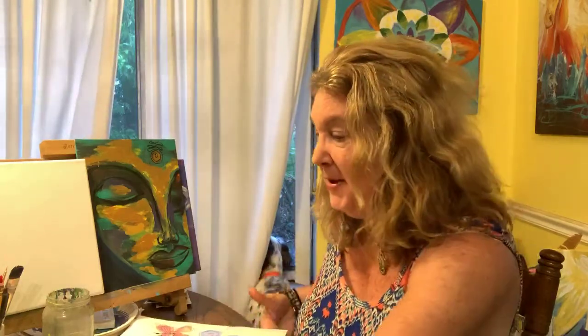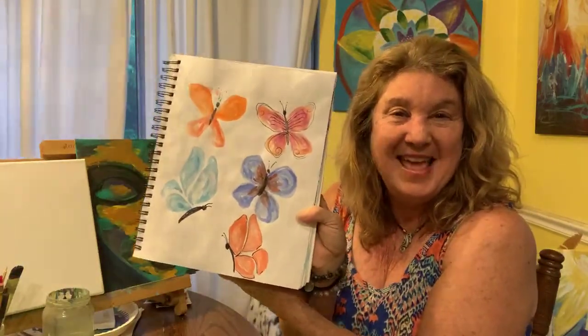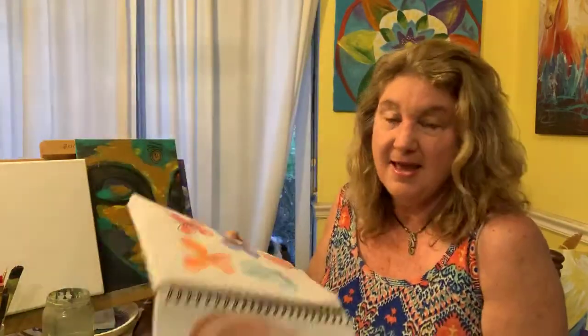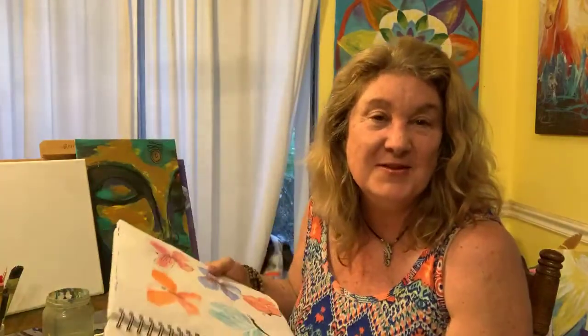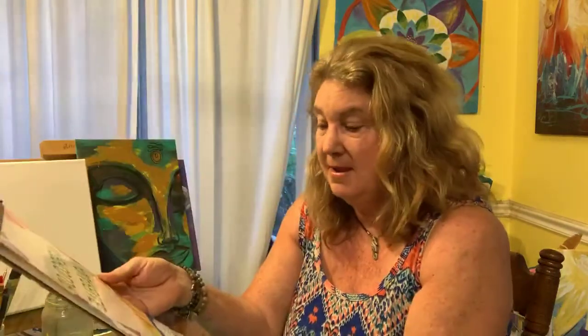Tonight I'm going to be using watercolor paper. I'm going to be showing you how to do some really fun little butterflies, some flowers, and even a heart. Simple things that you can do at home. This is a watercolor mixed media book that I got, and they come in all different sizes. You can use watercolor paper — this is what I got at the kids department — just a watercolor pad. You can also use typing paper or computer paper.